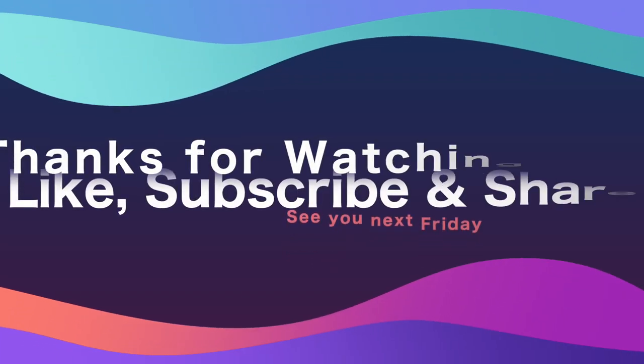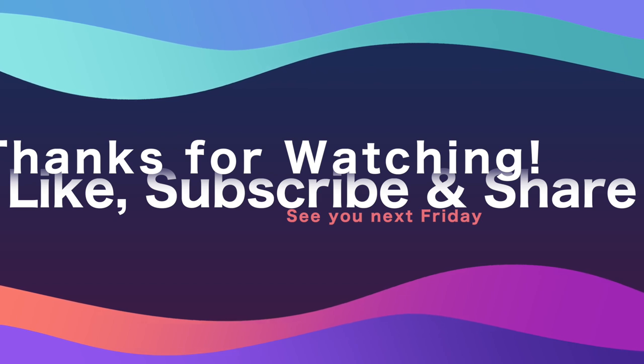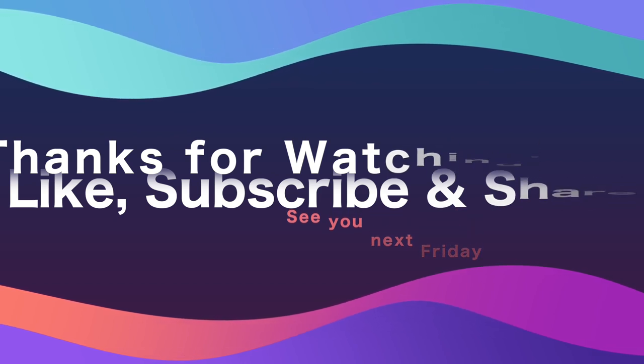Have a great weekend, you guys. Go sew something. Go drag out some things that you haven't finished and take them from UFOs to WIPs this week, if nothing else. And anything that you have finished, send me a picture — I will feature it on the Monday Morning Quilt Chat. Have a great weekend and I'll talk to you soon. Bye!